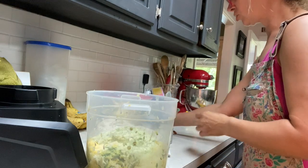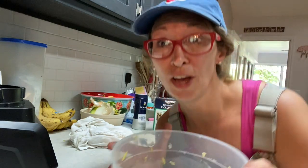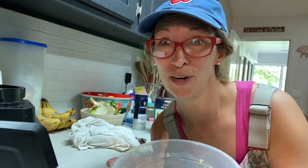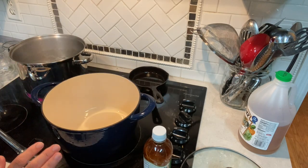Alright, we've got our onions, peppers, and squash all chopped up. Six tablespoons of canning salt — you're going to cover this up with water, put a lid on it, put it in the refrigerator, and leave it for several hours. We'll come back to it.